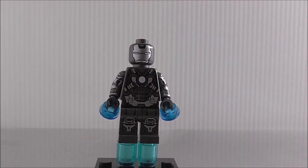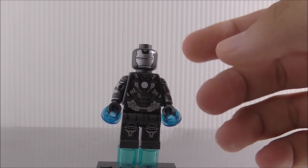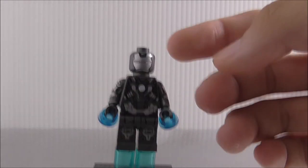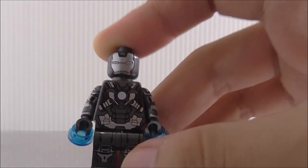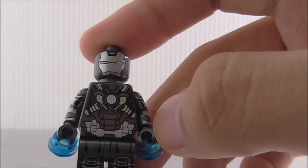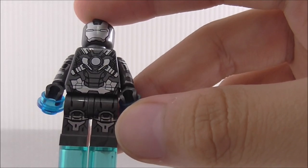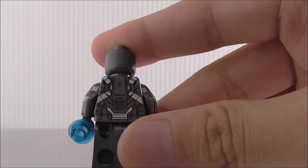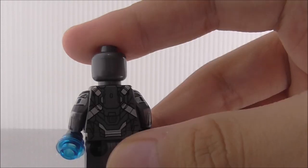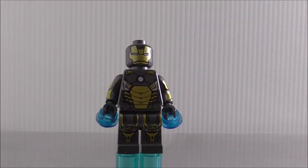The sixth figure is Iron Man Mark 32 Romeo, which is basically a repaint of the Mark 17 Heartbreaker. The helmet has silver plating. The torso printing looks good with an arc reactor and a lot of armor printing, plus some leg printing. The side arm printing is cool, and the back printing looks good. That's it for Mark 32 Romeo.